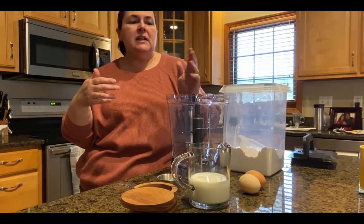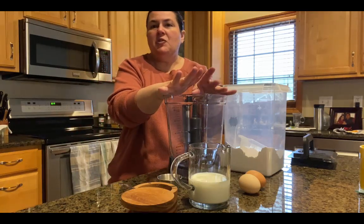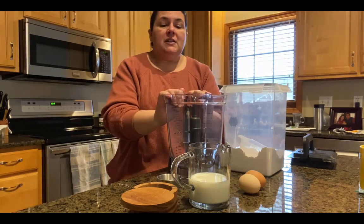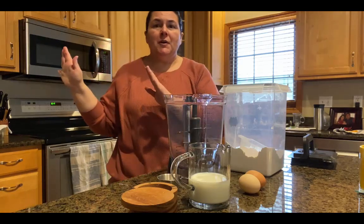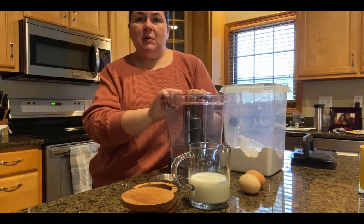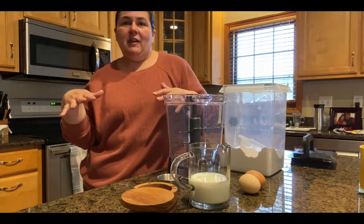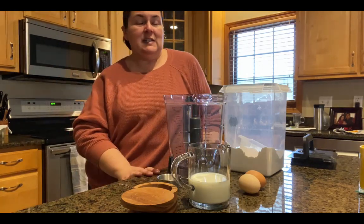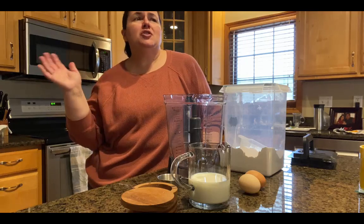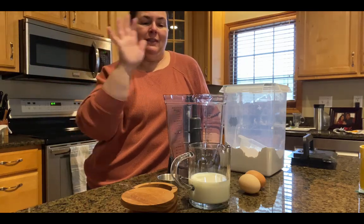We're putting it all into a blender. You could mix it by hand, but I prefer the blender because it really incorporates everything. You can use the batter right away, but it's best if you let it sit in the refrigerator for at least an hour, up to overnight. We're going to prep it this morning and refrigerate it — we have a volleyball game tonight so we need a quick meal. My kids love to fill them with Nutella and sliced strawberries, or powdered sugar, or jams. You can make them sweet or savory.